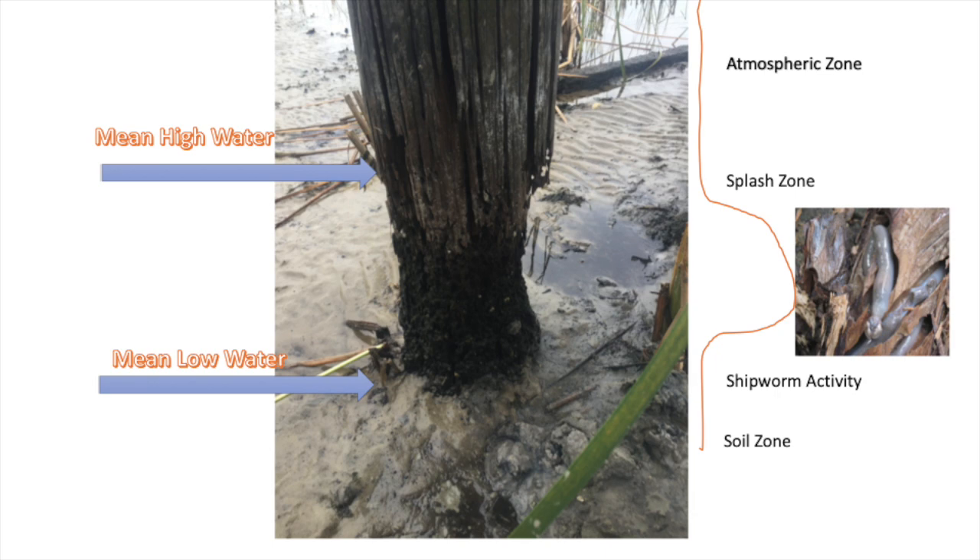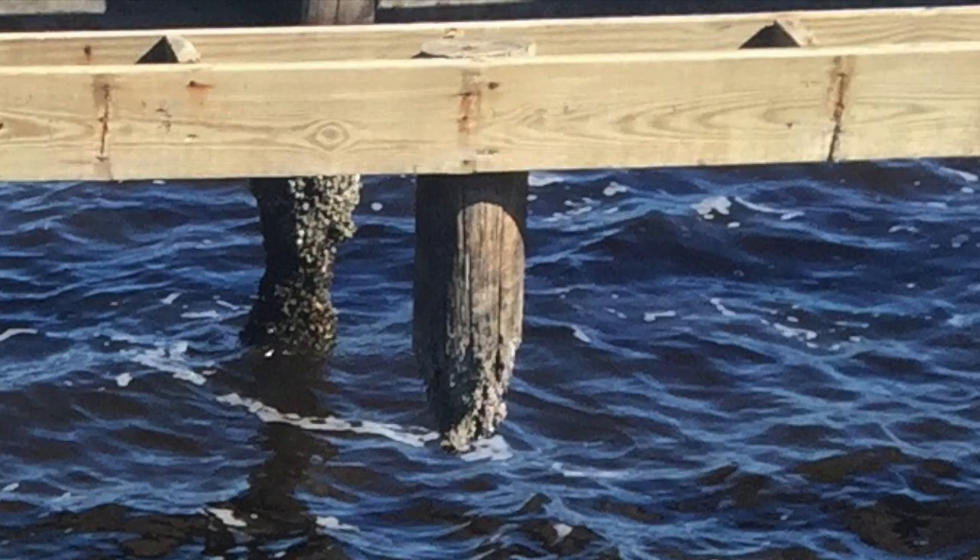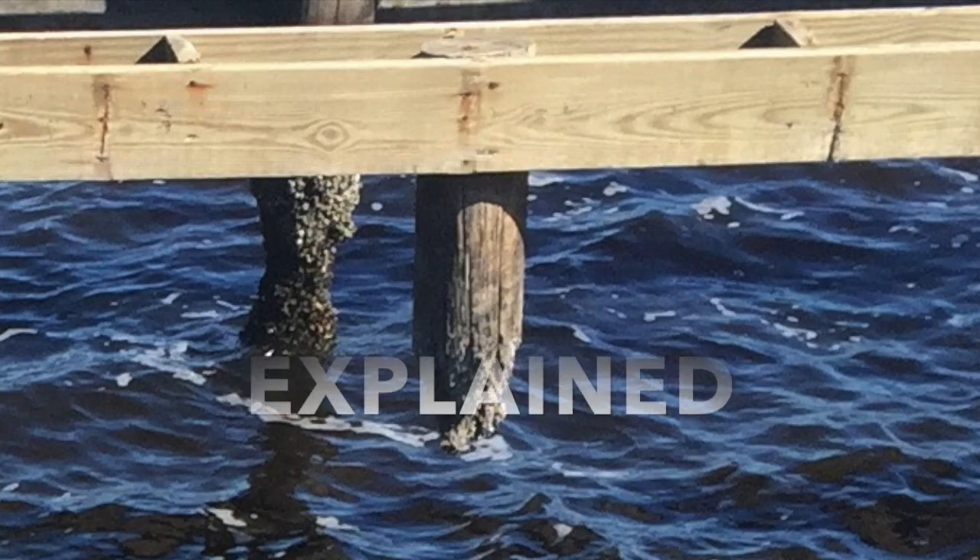Below or above the splash zone there's not much damage, as you can see. Eventually you end up with no piling.